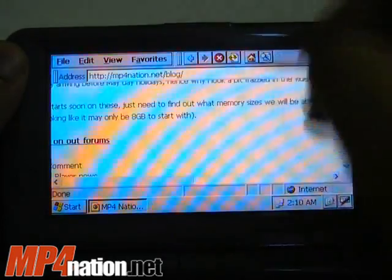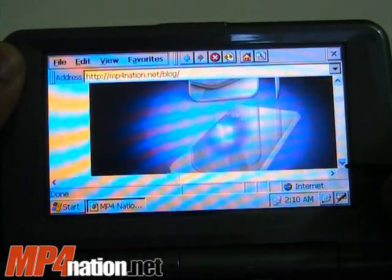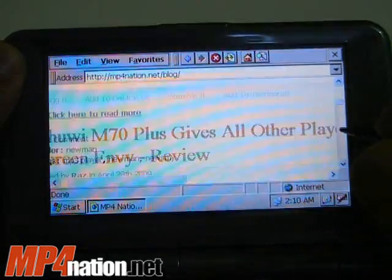It doesn't handle Flash — that big gap you saw is where our YouTube video was, so you can't watch YouTube. But the images actually show very clearly; it's viewing the full web page just as it would appear normally.